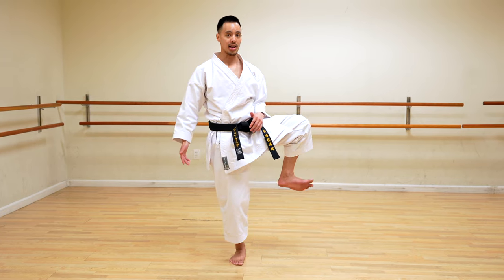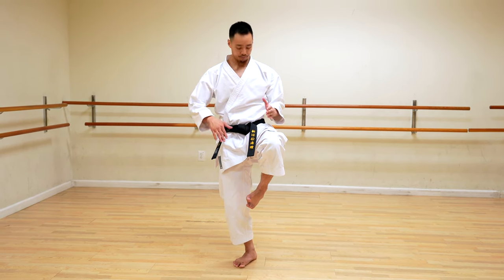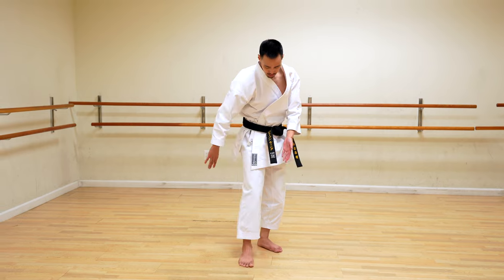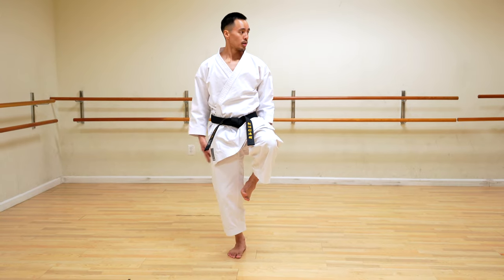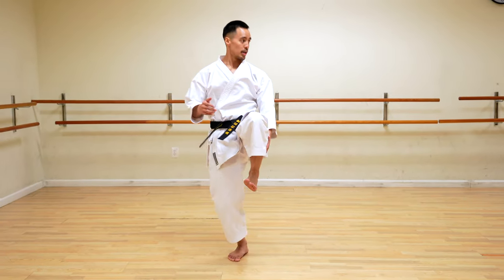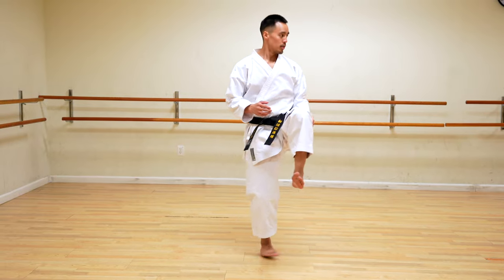Your eyes are already finding your target. From here, you're going to pivot your supporting leg and at the same time extend your body and your leg, kicking with your heel. So from here — ichi, ni, san, and shi, down. It's a lot harder than it looks, a lot easier said than done. My left leg was getting a little fatigued so we're going to move on to the right leg — ichi, ni, san, and shi.